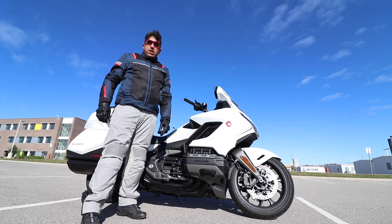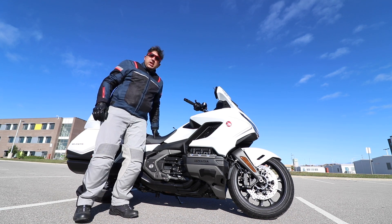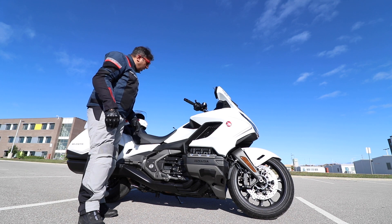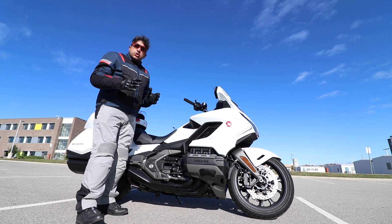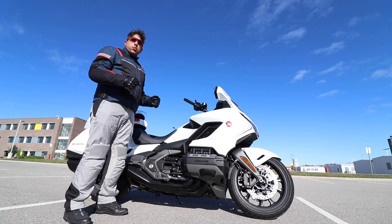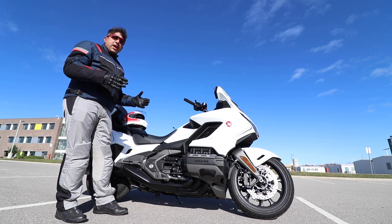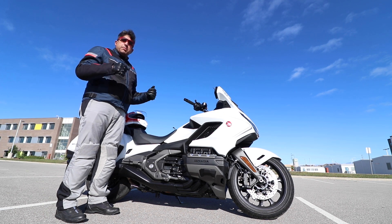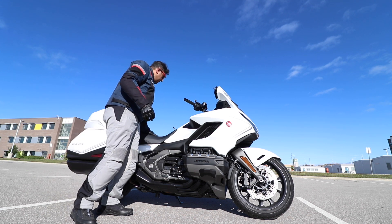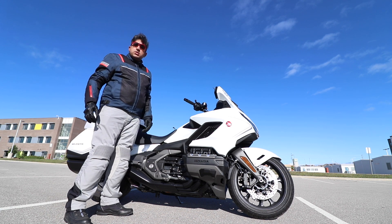Good morning everyone, I hope you all are doing well. In this video we'll be looking at my OEM seat and reviewing it since it's been three months of me riding my 2020 Honda Goldwing Tour DCT. I'll be sitting on it and showing you a lot of what riders have questions around regarding seating position and height, so let's get started.